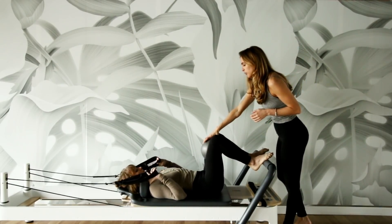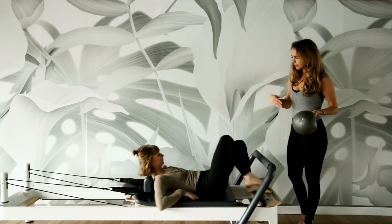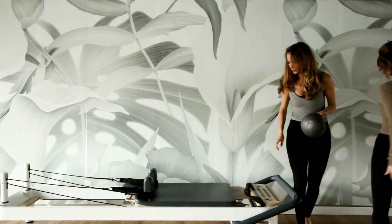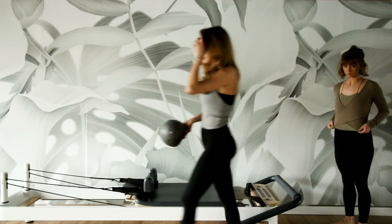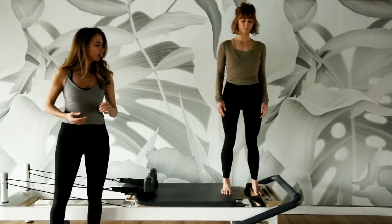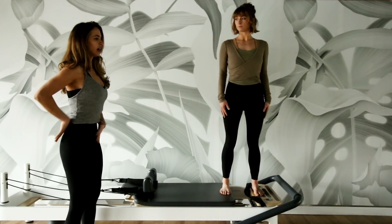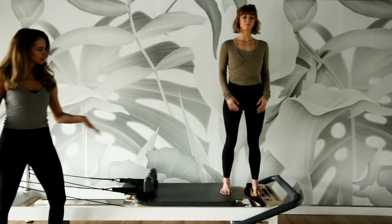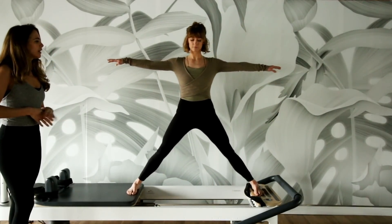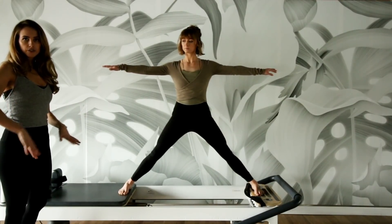Let's move to the second part. I'm going to take the ball out. Kelsey, take your time but come on up. We lighten the springs to just one yellow, which is really light, so just be careful on your way up. Our feet are going to be parallel, arms can start by your sides. Go ahead and press the carriage out, Kelsey, and open your arms out to the sides. Since the weight is light, it's going to be a lot more inner thighs for this standing split.